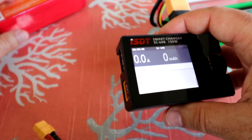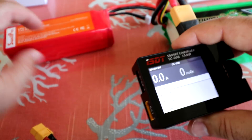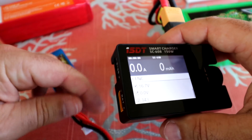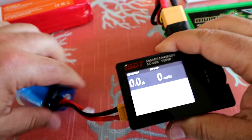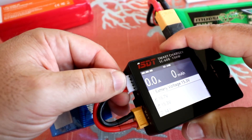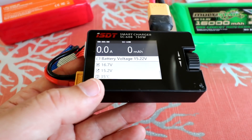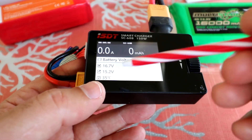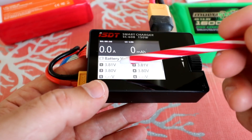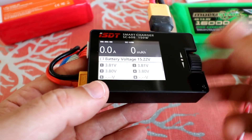You don't have to use a battery that big — this 4S 5200 mAh pack would also work, giving you about four charges on a small battery. Let's plug in the battery we want to charge: plugging into the XT60 port and also into the balance port. The screen immediately shows 15.2 volts in that battery. Dialing through, we can see all four cells: 3.81, 3.80, 3.81, and 3.80 — a pretty well-balanced cell.